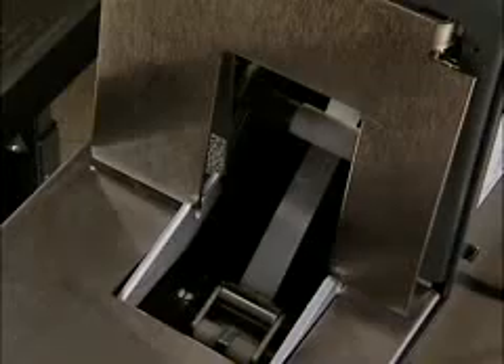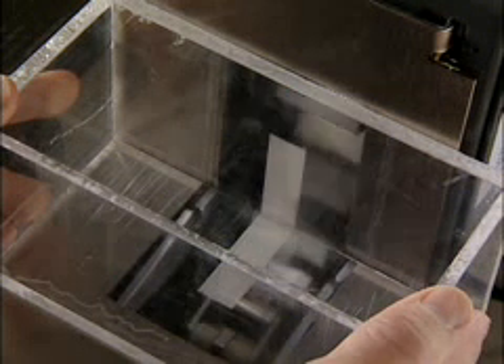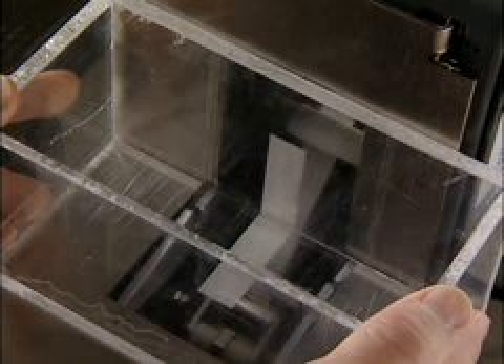Using a clear acrylic box for demonstration, you can see what happens when the box is pressed against the activator switch plate. At normal speed, it is difficult to see what's happening, so watch in slow motion. With consistent 4½-inch tape length, there's no waste from using more tape than necessary.